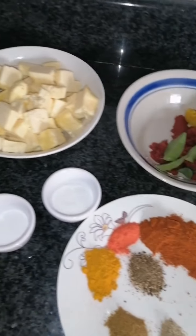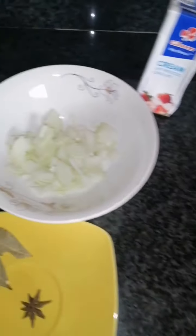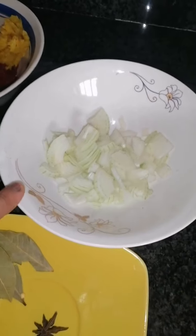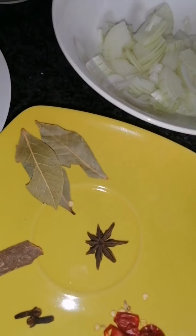Hey guys, welcome back! Today I'm going to be showing you how to make something nice — we're going to be making buttered paneer. Okay, here we have a medium-sized onion chopped up and some fresh cream for the end.